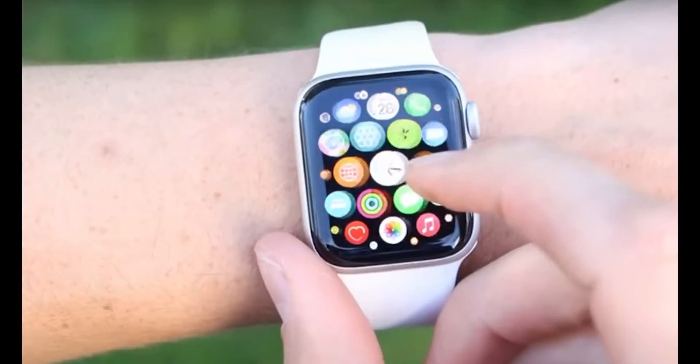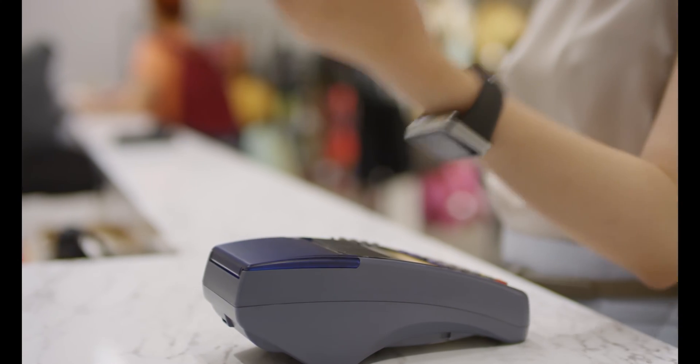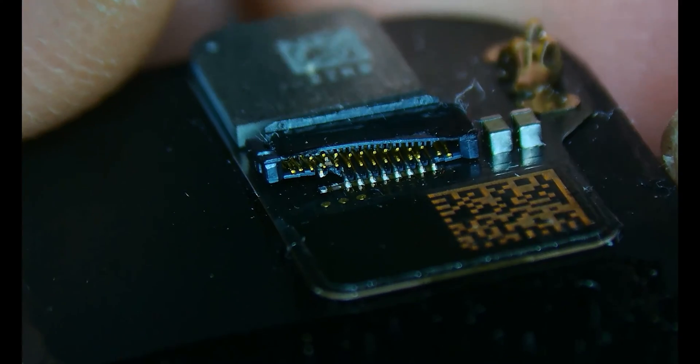My name is Derek and today I'm going to be showing you a repair specifically on an Apple Watch SE 2nd Gen. This repair pertains to the NFC and specifically the NFC connector. The NFC is a critical component when it comes to things like Apple Pay, and many of you might know that if you replace the entire display on an Apple Watch you lose that function. In this particular case, the screen popped off and when it did so it damaged the connector on the NFC. Let's get into the video.